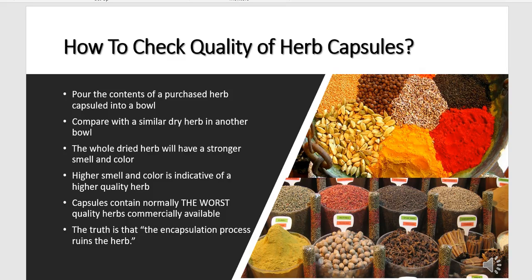How to check the quality of herb capsules? That's easy. Pour the contents of a purchased herb capsule into a bowl and compare with a similar dry herb in another bowl. The whole dry herb will have a stronger smell and color. Higher smell and color is indicative of a higher quality herb.